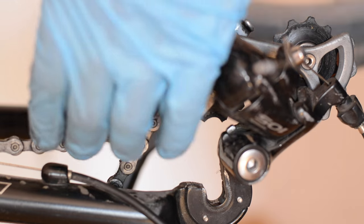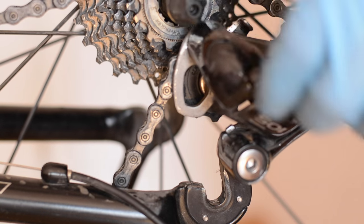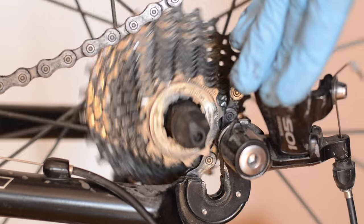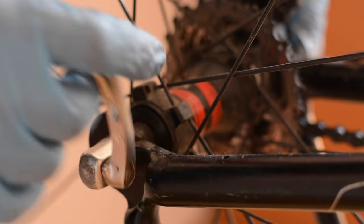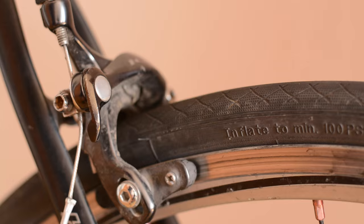Now it's time to put the wheel inside the frame. Put the chain on the cassette, pull up the trolley of the derailleur, and insert the wheel. Now screw the quick release. Lock your brakes and you're free to go. Thanks for watching — please check my other videos and subscribe to my channel. Bye.